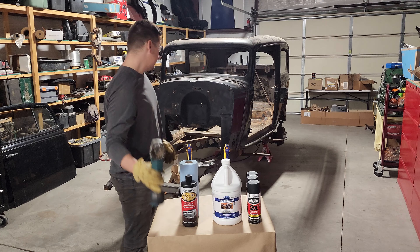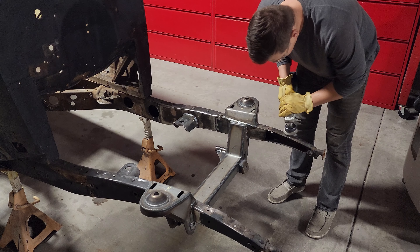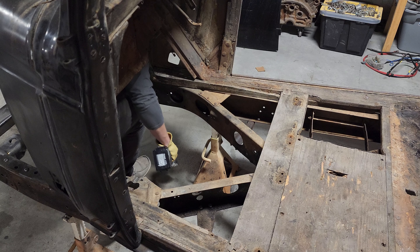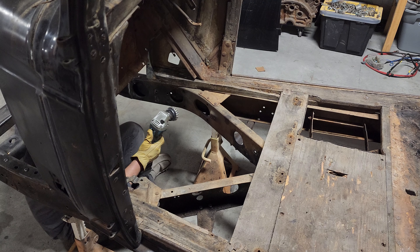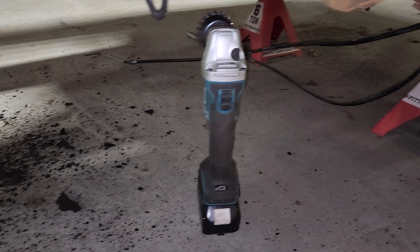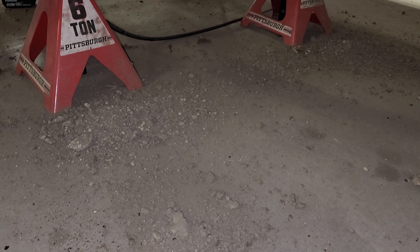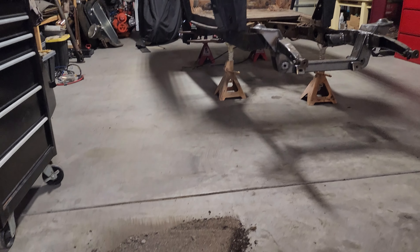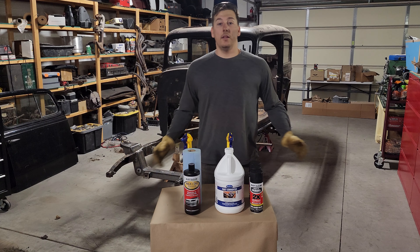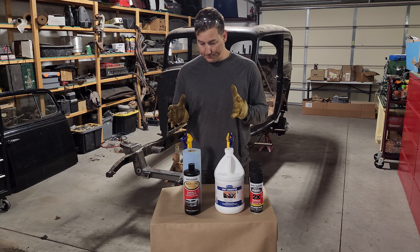Step one. That took way longer than expected. Now I get to clean it.